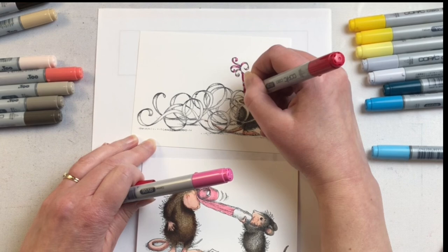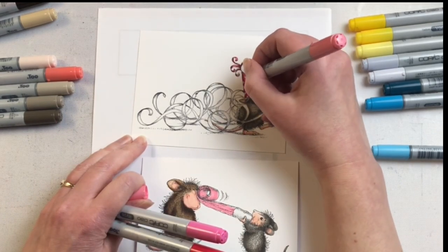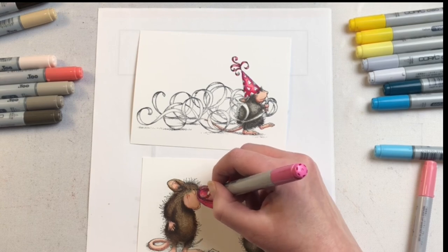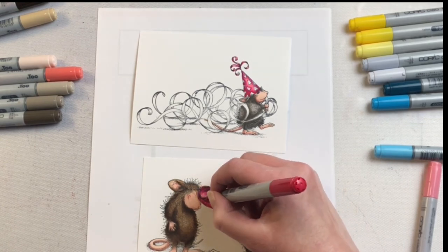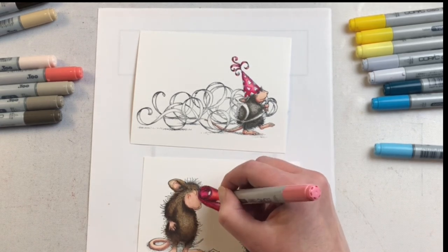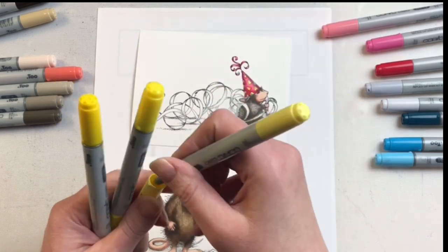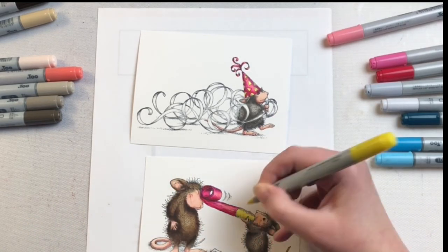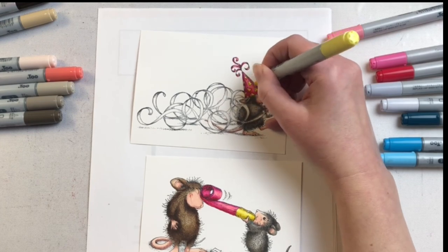For the pinks on his hat as well as the little birthday blower, I'm using RV13, RV06, and RV29. Typically the general rule with Copics is to use colors two to three numbers off from each other within the same color family — like E43, E47, E49. For these pinks I've got 13, 06, and 29, but I still have a light, medium, and dark. So I'm still doing the same method: coloring with the light, going in with the medium, then the dark, and then back with the medium and back with the light. Some of my markers were needing to be refilled so some colors don't necessarily stay within the same color family, but they work together anyway.